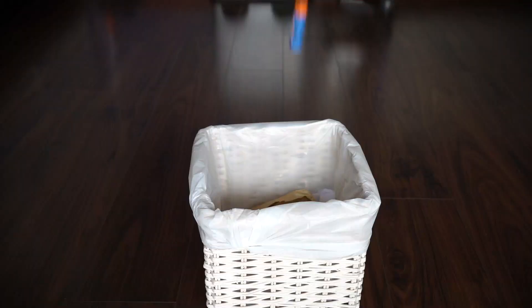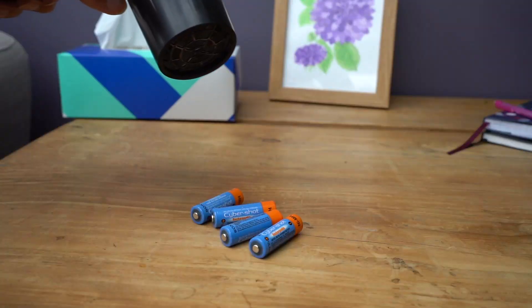Simple solution. If you've got some rechargeable batteries that won't charge, before you throw them away, I suggest you try warming them up first. Something fairly simple but it may save you some time and expense by being able to use those batteries you thought were dead. Thanks for watching. Speak soon.